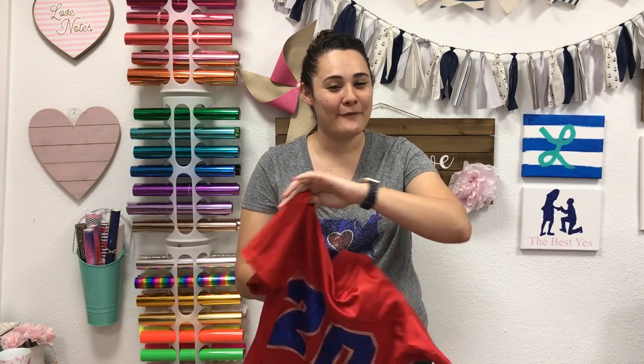Hey everyone, this is Lisa from the Rhinestone World. In this video I'm going to show you how to see if you can press normal glitter and rhinestones to a football jersey. I'm going to be using this replica jersey from Augusta Sportswear, and I'm going to have you all set to make this jersey just in time for kickoff.